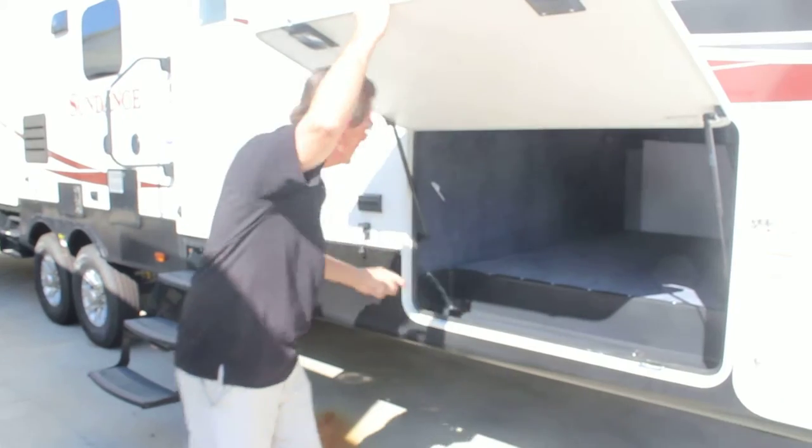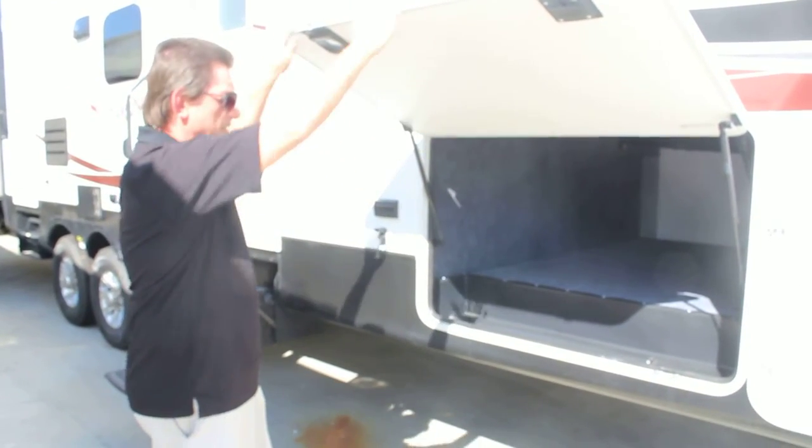It has plastic lining to keep the weather out, a nice rectangle design, and no pipes hanging all over the place.